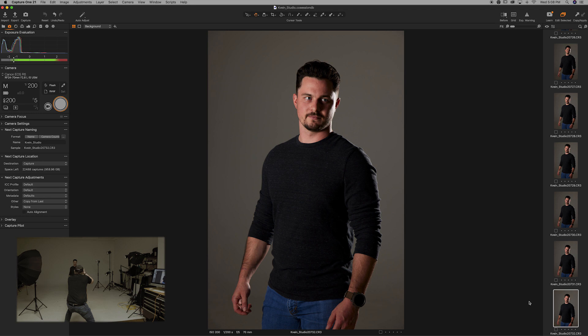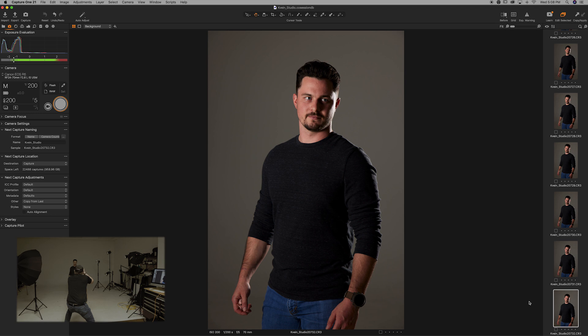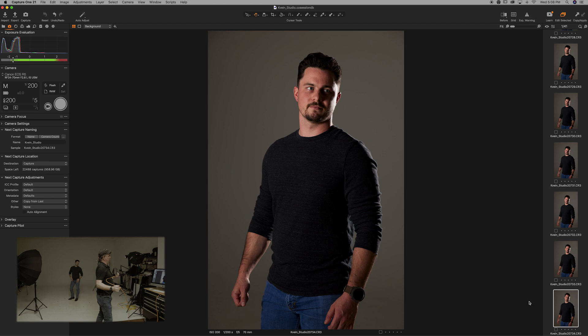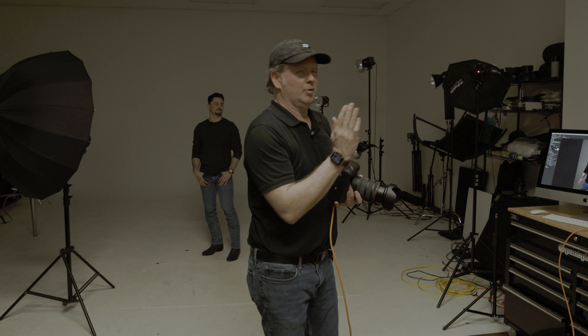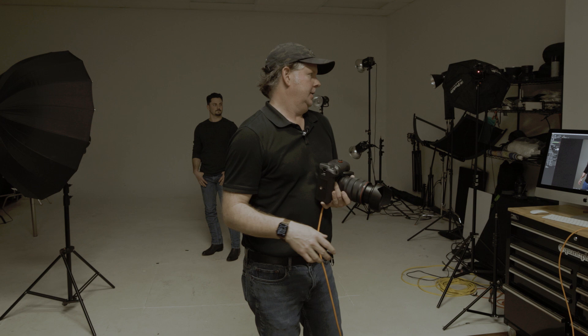We can see what that's given us — not totally dialed in yet, but we're getting that nice light on one side of his face from the umbrella and that crisp highlight on the other side from the reflector light. Now I'm going to switch out another modifier — we're going to put on a beauty dish with some diffusion on the front — and reposition the reflector light to refine our results.